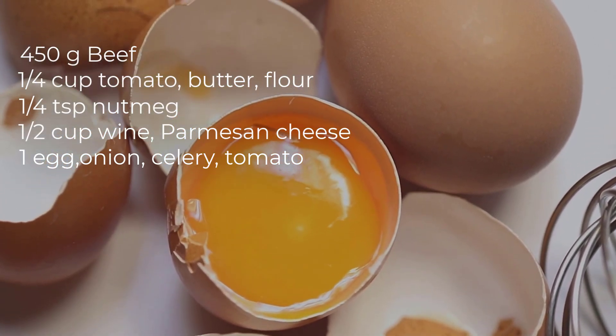Now let's go cooking. Heat the olive oil in a large pot. Add chopped parsley, salt and pepper, and mix until well combined. Preheat your oven to 375 degrees Fahrenheit or 190 degrees Celsius. In the baking dish, spread a thin layer of meat sauce on the bottom, then add noodles.